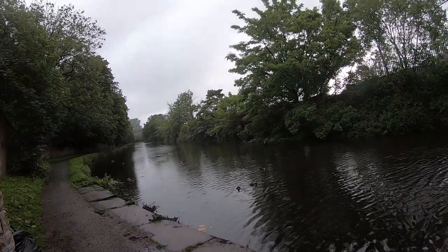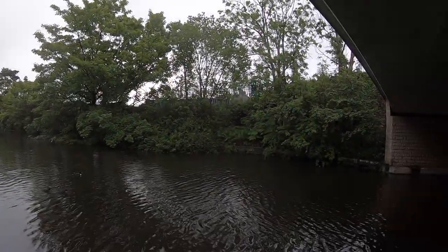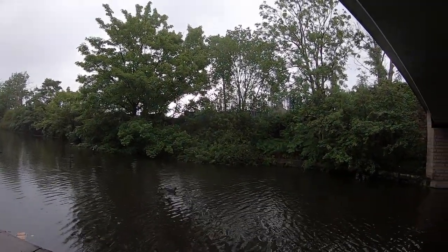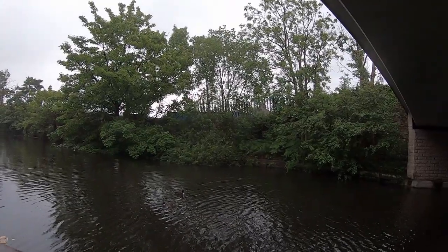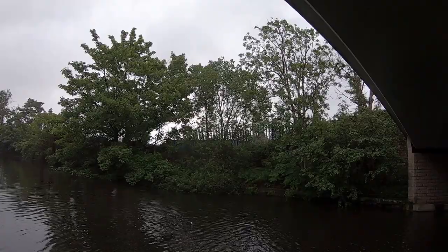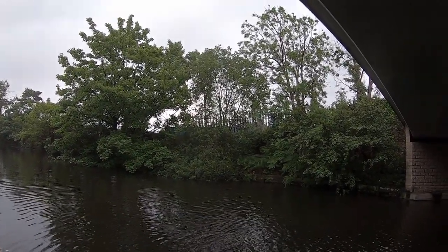Morning! I'm out on the canal again. It's a bit rainy today but I don't mind, it'll keep people at bay. Back at a location where I was with Richard. I'd like to give a massive shout out to Nigel and the North Ants Magnet Fishing team. Thanks for the boost on YouTube, mate.